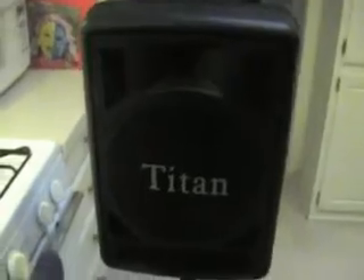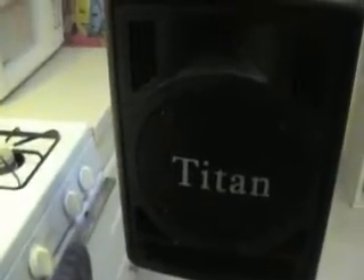Here's the speaker I was talking about. This is the TechLogic Portable PA, Titan Series. It is a 26-pound speaker with a little 8-inch woofer, and it produces about 50 watts of power.